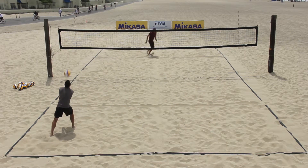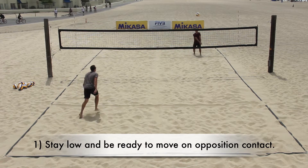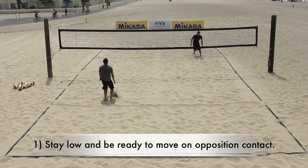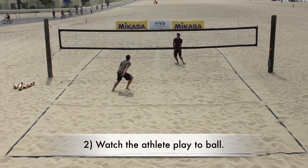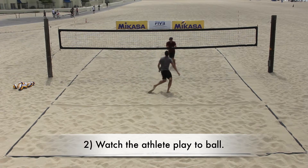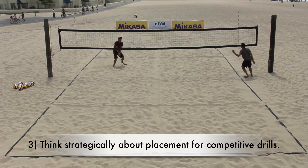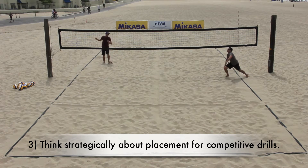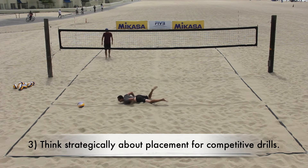During the drill, the coach should encourage athletes to: one, stay low and be activated and ready to move as the opposition is about to contact the ball; two, watch the athlete playing the ball and not the ball itself; and three, think strategically about where you are going to place the ball if the drill is competitive, attempting to play the ball away from the opposition.